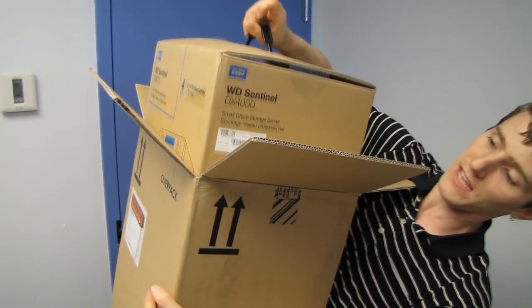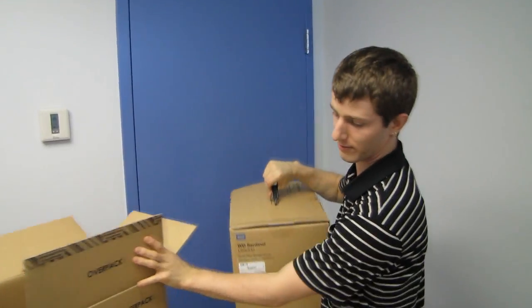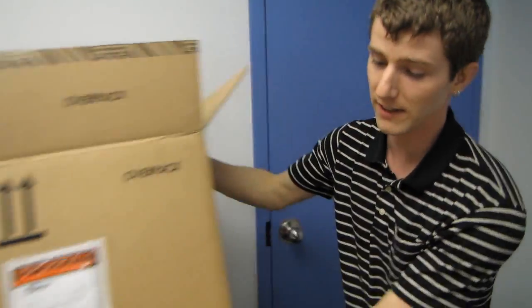We're going to go ahead and get it out of the outer brown box and have a look at the inner brown box — that's a shipping carton. Let's start by saying that this thing is not cheap. This is a value proposition but not a price play. This is not really meant for consumers.